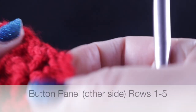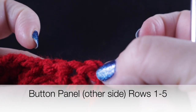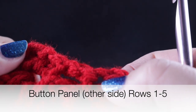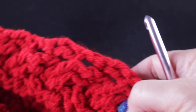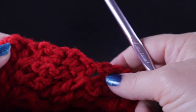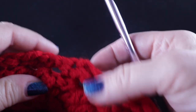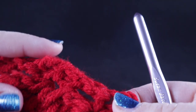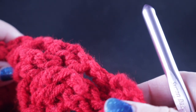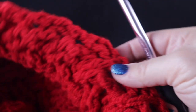After you fasten off, join in the chain two space with a slip stitch and work those single crochets down the row ends on the other side — you should have 35 stitches just like the other side. Work five rows of single crochets all the way across. We're not going to have buttonholes on this side because this is where we're going to mount the buttons. Go ahead and finish those five rows on the other side.